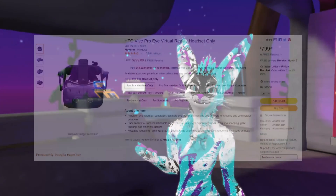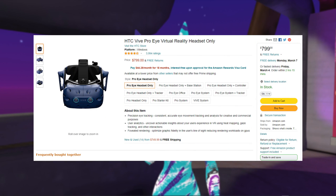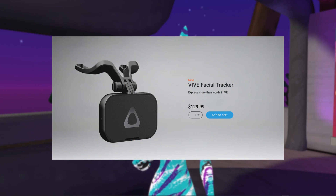To get eye tracking you pretty much need a Vive Pro Eye — specifically a Vive Pro Eye, not a Pro 1 or Pro 2. But for face tracking you can mount the Vive Facial Tracker on just about any headset, as long as you can get the signal back to your computer.